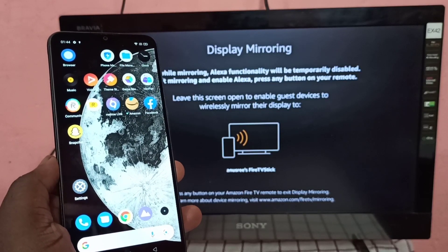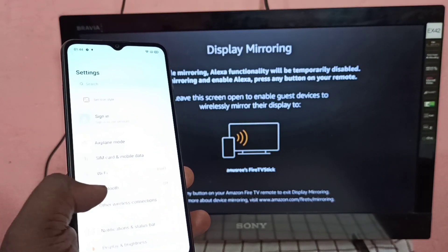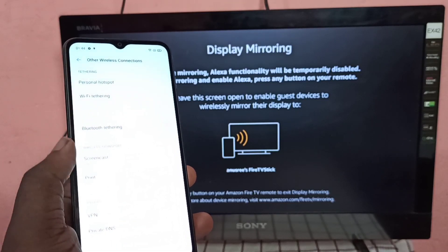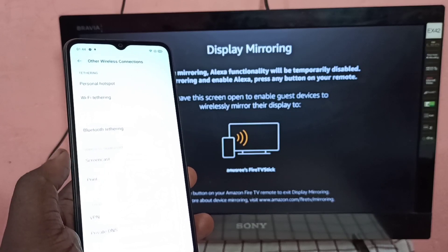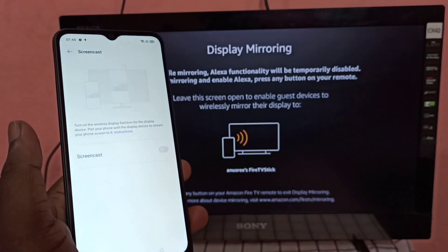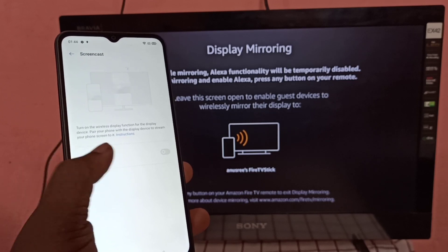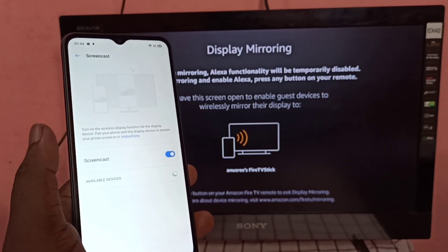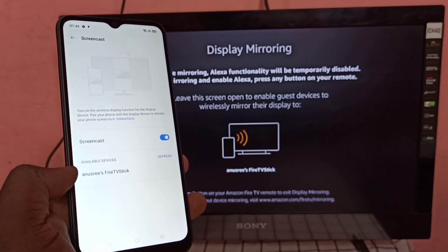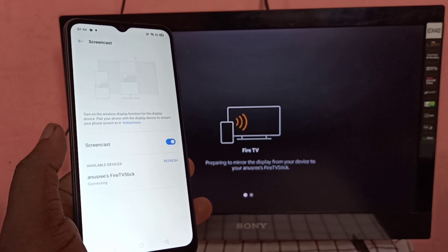Now take the Realme mobile phone, open the Settings app, then tap on Other Wireless Connections, then tap on Screencast. Enable Screencast. Here we can see the Fire TV Stick in the available devices — tap on it. Now it's connecting.